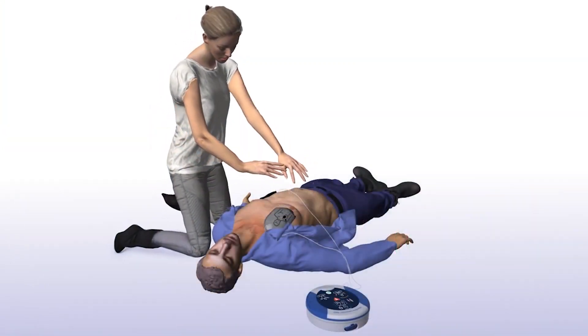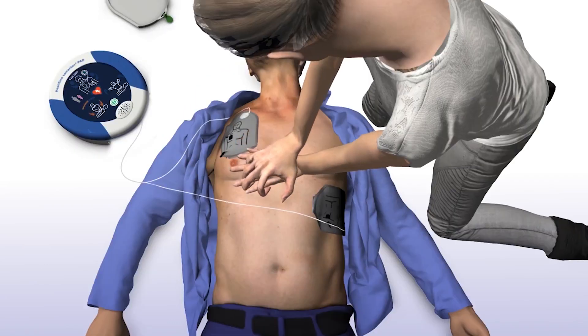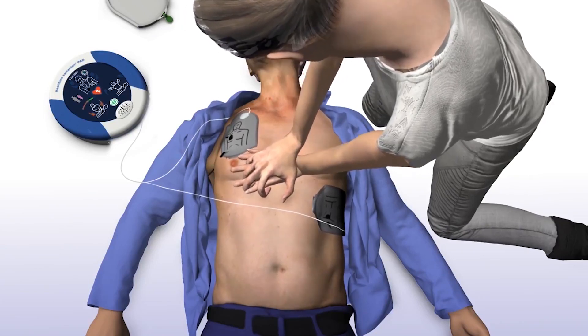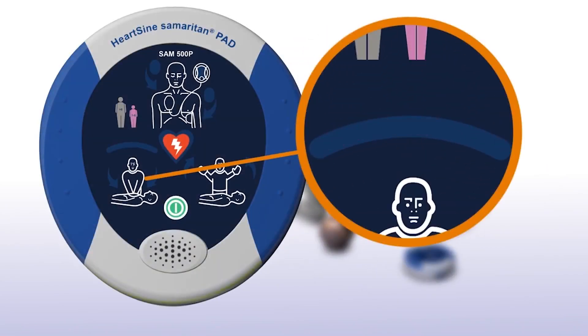Begin CPR — it is safe to touch the patient. The SAM 500P will tell you how and where to place your hands, as well as provide real-time audio-visual feedback on the rate and force of your chest compressions. Place overlapping hands in the middle of the chest and press directly down in time with the metronome. The SAM 500P also gives feedback on the force and rate of chest compressions by measuring changes in chest impedance. CPR Advisor measures the change in impedance and uses this to determine the appropriate feedback to the rescuer, advising them to adjust accordingly.